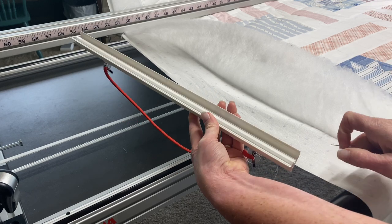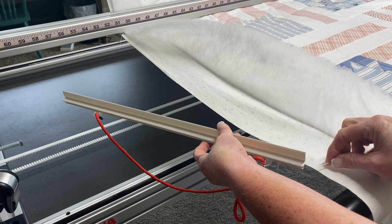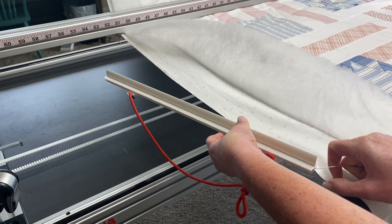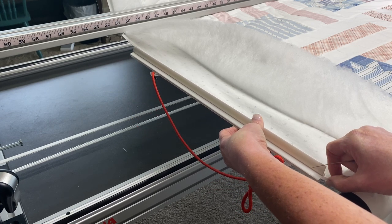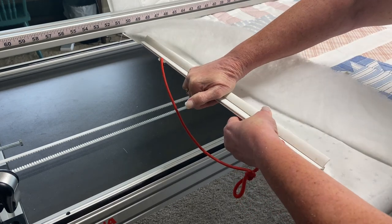I usually start at the edge closest to me, and I feed the edge of that fabric into the gripper at the bottom, because I can see right where it needs to go. Then I gradually tip the clamp inwards, catching the edge of that fabric all the way along, and that's it. Now I can clip it closed.